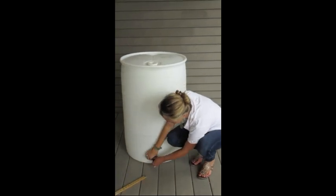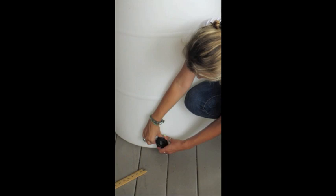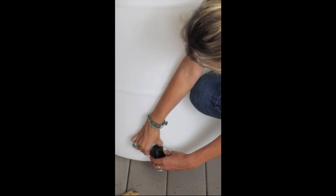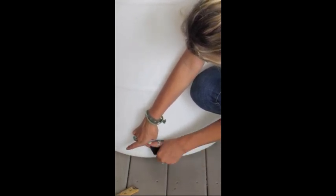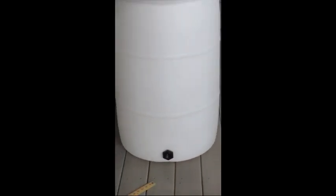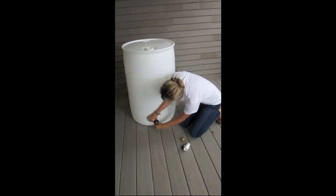Secure the tank bung with the tank bung washer. Twist until tightly secure. Then screw the threaded nipple into the tank bung.